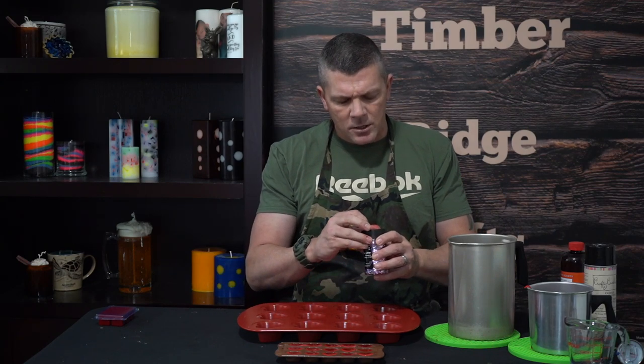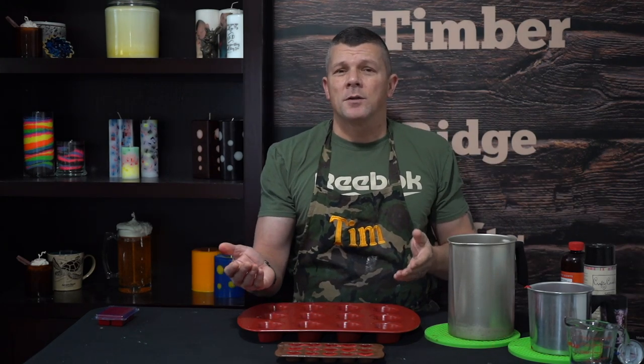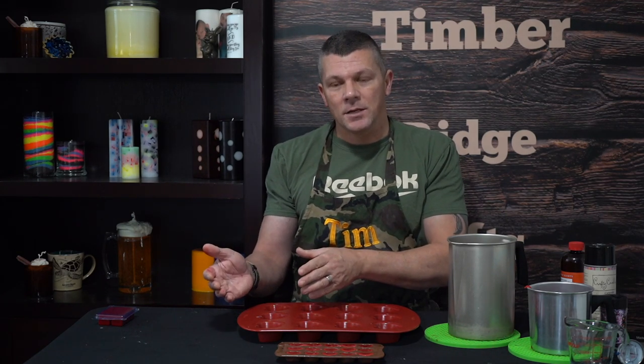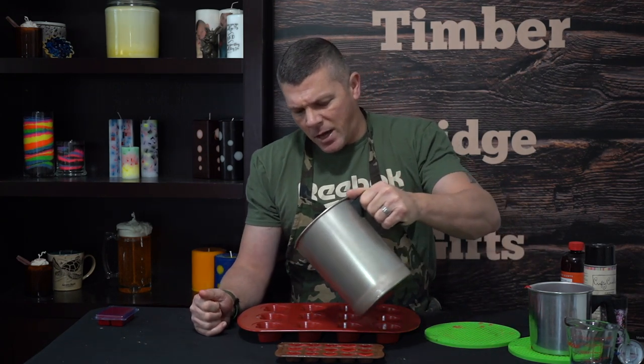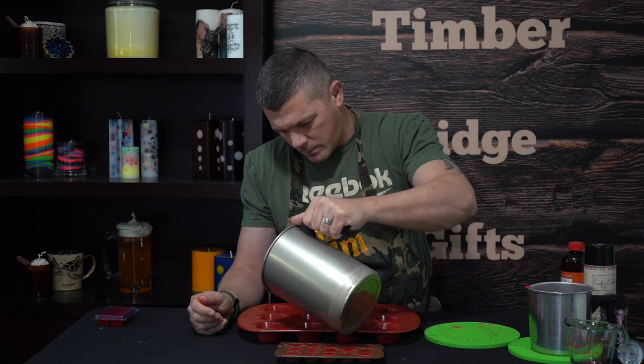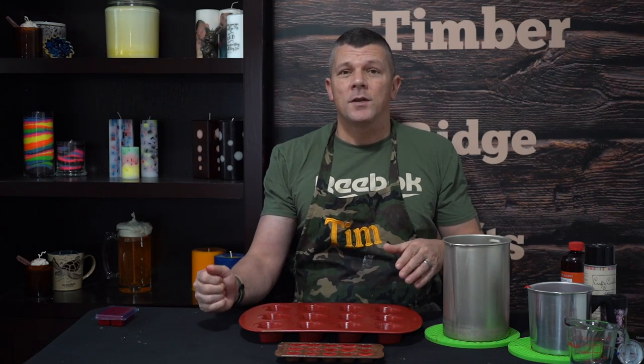Just to liven a few of them up, I'm going to add a little bit of glitter. Because it's a wax melt going on an electric burner, it's not going to touch an open flame, so we don't have to worry too much about adding flammable items. Obviously if it was a candle I wouldn't want to add plastic glitter, but since it's a wax melt I can kind of get away with it. Now we're just going to fill up half of each cavity and let that cool.